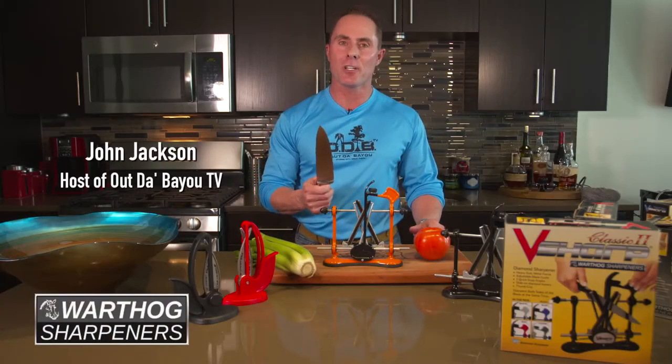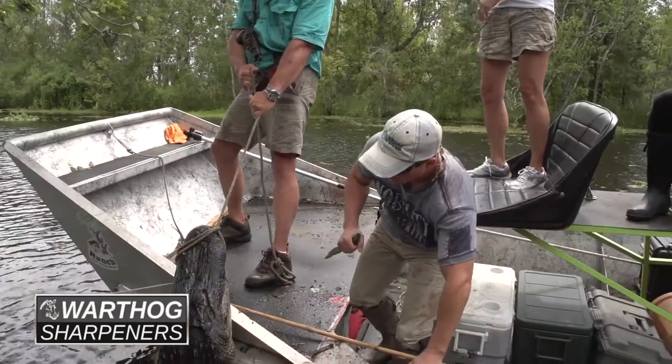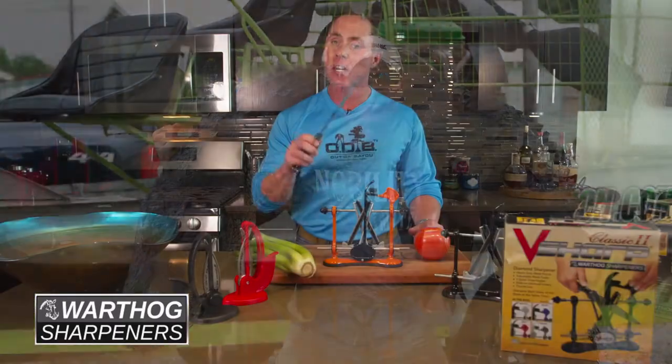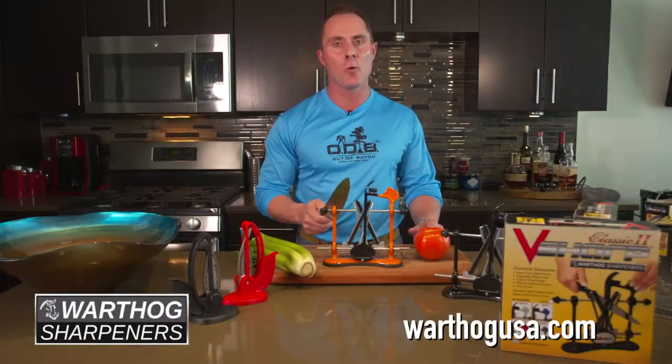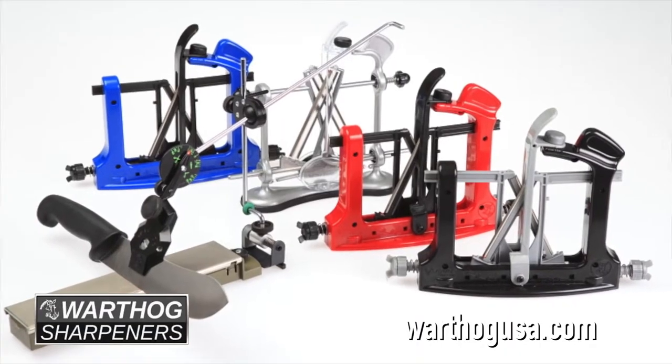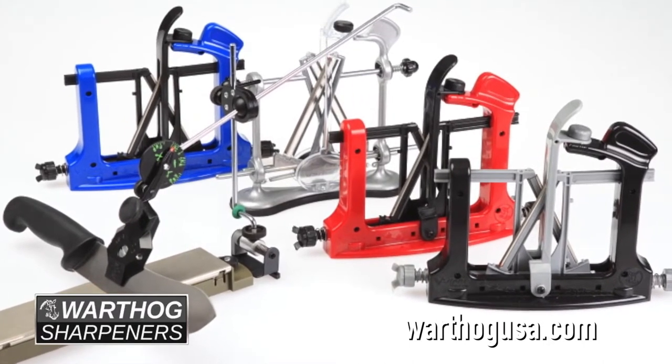A dull knife is a dangerous knife. Hi, I'm John Jackson from the national TV show Out the Bayou. To sharpen a knife properly takes skill and expensive equipment. Well, it used to — until I discovered the V-Sharp series of sharpeners by Warthog Sharpeners.